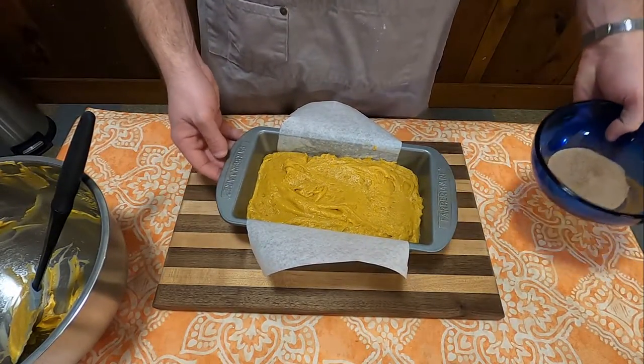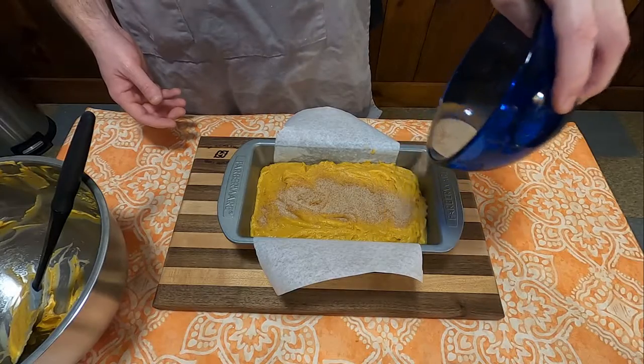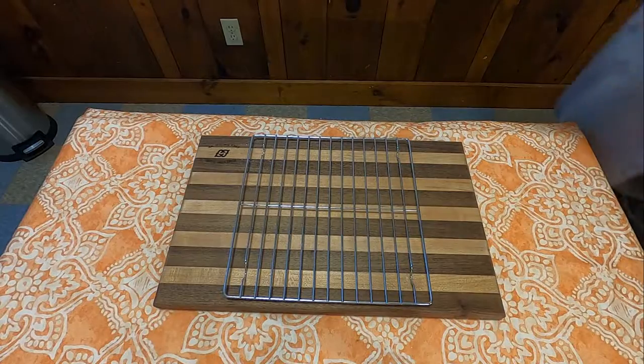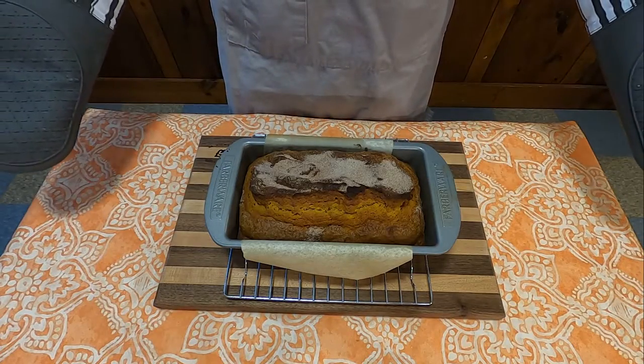You can optionally add on top of the loaf a mixture of cinnamon and sugar to add a nice little crunch and taste — I'd recommend doing this. Then after about 50 minutes to an hour, check the bread, see if it's done, and voila — you've got probably the best pumpkin bread I've ever had in my entire life.